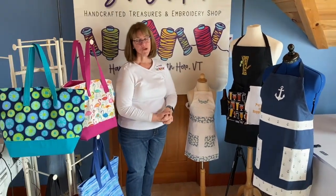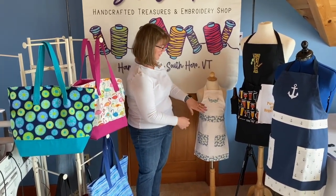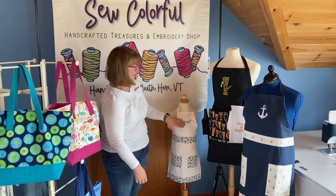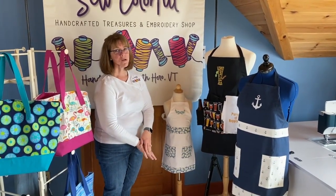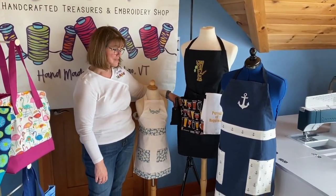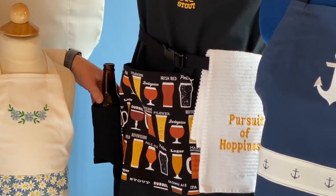When I started Sew Colorful in 2017, I started with aprons, and I'm going to show you just a few samples. I have youth, men, and women sizes. They all have pockets and a coordinating fabric and an embroidery. I can also embroider names or company names — I can customize these aprons in any way. This particular apron, which happens to be one of my most popular ones, is a beer apron and it has a built-in koozie, so you can put your favorite beverage in the koozie and it's insulated to keep it cold.